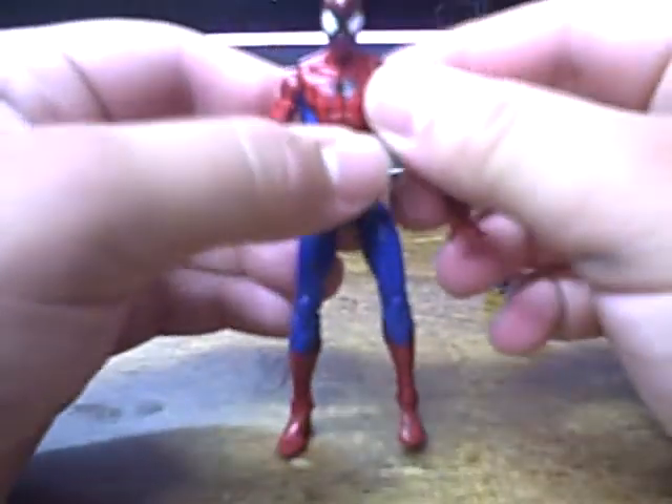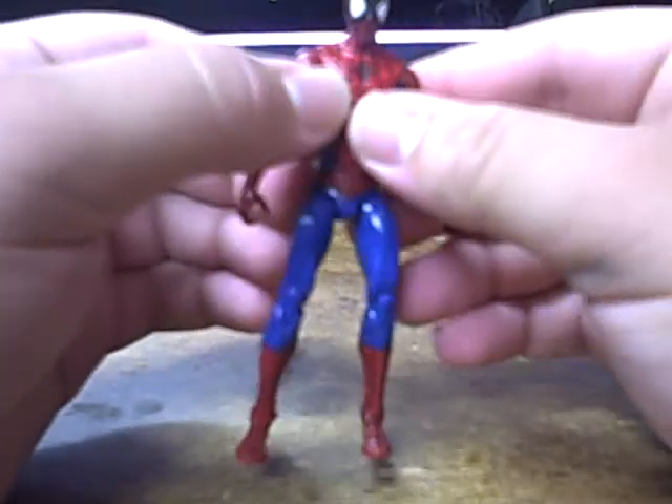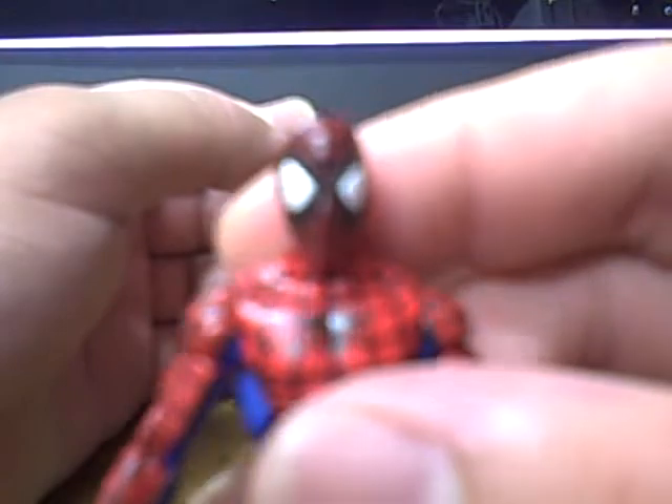On to the actual figure itself — the figure is very nice. I love the bright, vibrant colors on this thing. The red is a very nice, bright red. The blue is a very nice, bright blue. There aren't really any shading on this figure except for the head, which has definitely a lot darker colors. I love the giant eyes — how they did that just looks great.